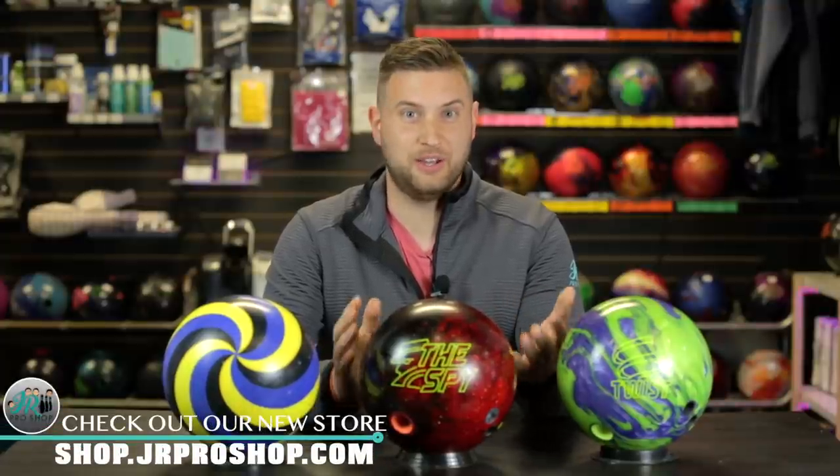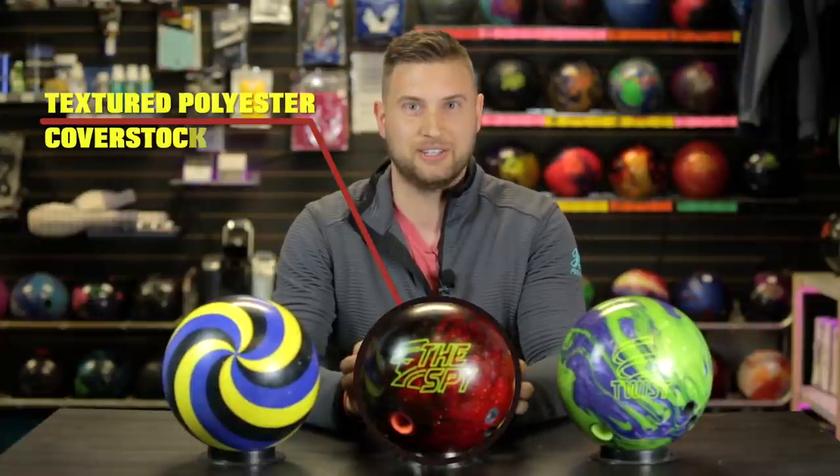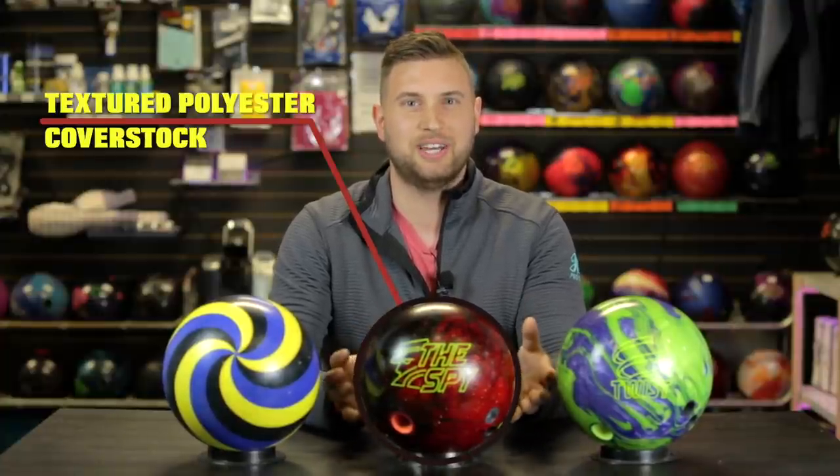If any of you are Radical fans, you know that Radical doesn't really believe in making a urethane ball. The Spy is going to replicate what urethane does without pushing too much oil down — it's going to burn up the fronts but not carry the oil down as much. We've seen similar concepts before with plastic balls having asymmetric cores, like the Widow Spare from Hammer and the Track Spare Plus. This one's a little different though — we don't have a traditional polyester cover stock, we have a textured polyester, so it's going to have a little more dig into the lane and hopefully more overall hook.